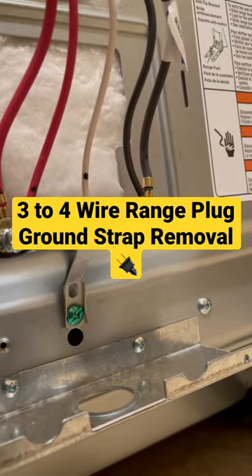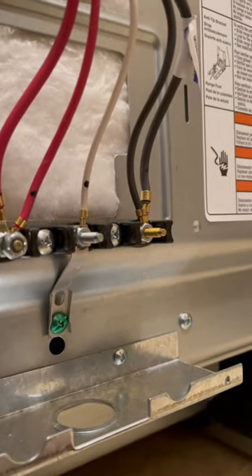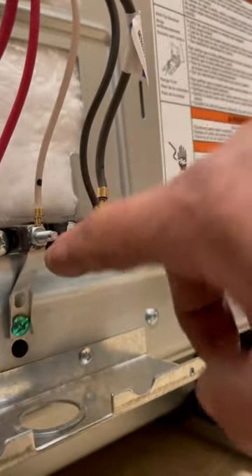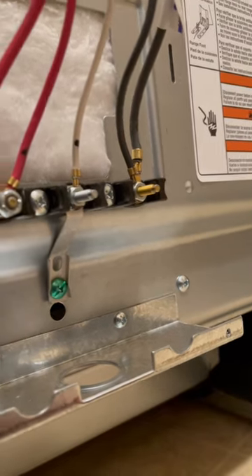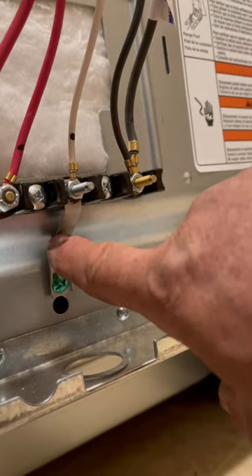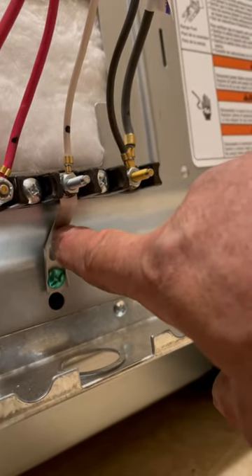I have a four-wire stove. If you have a three-wire stove, the directions say to just hook up the red, the white, and the black, and this ground strap goes to this body, or the neutral. But when you hook up a four-way, they tell you to remove this screw and cut this strap off, or remove a piece of it so it's not connected.